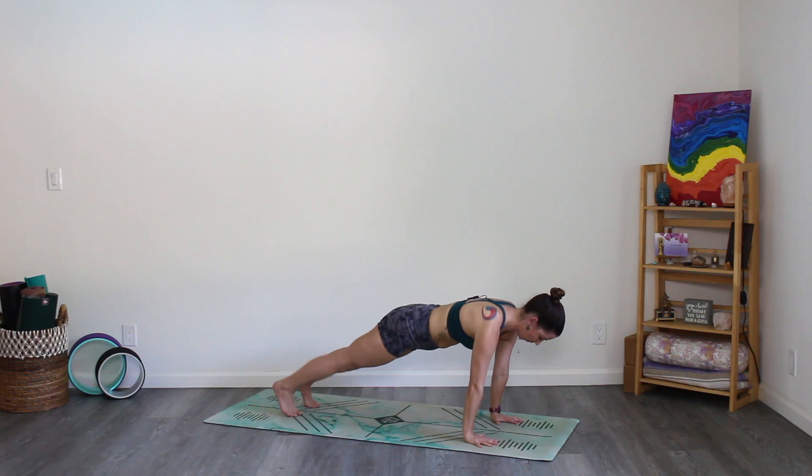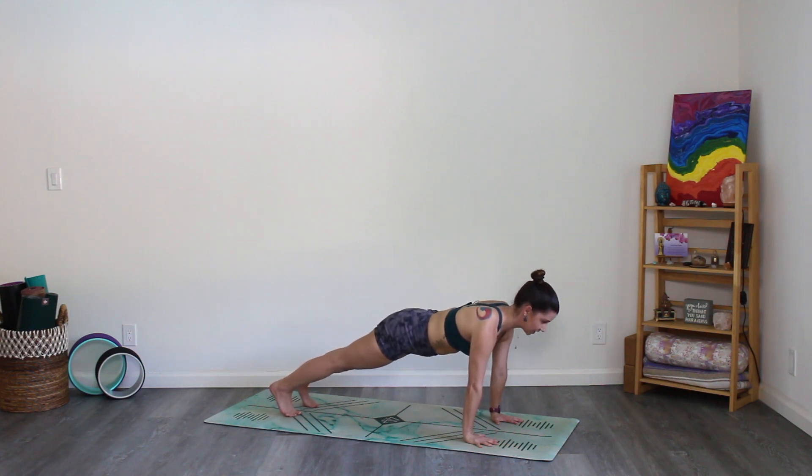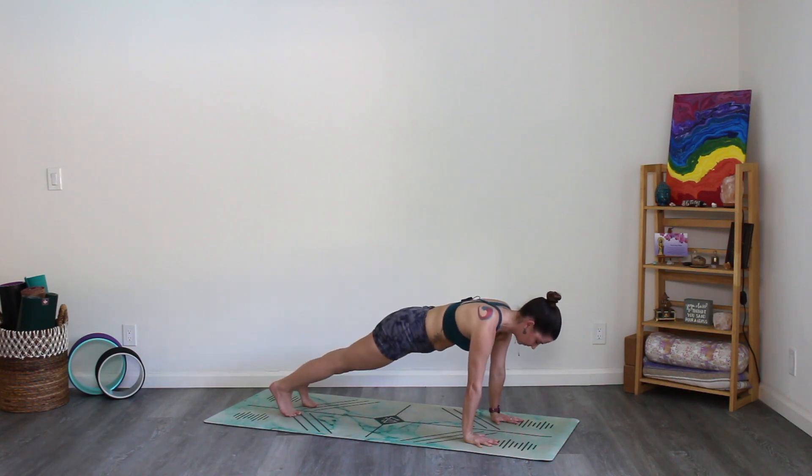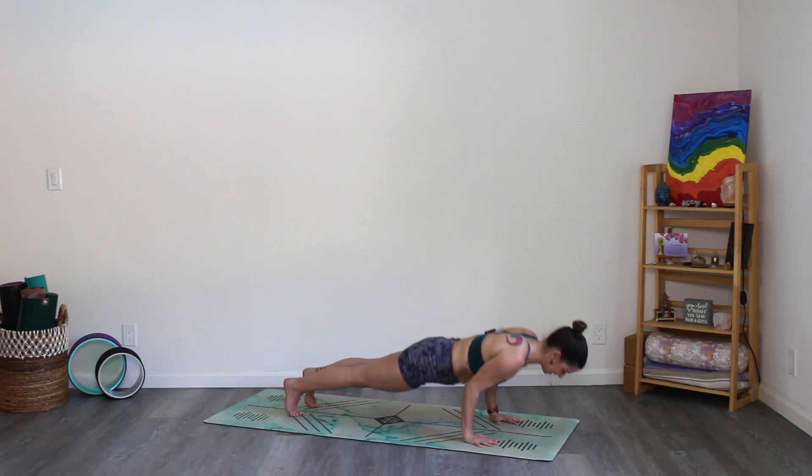Spread the fingers wide, wide, wide. Shoulders over the wrists, heart space opens forward so we're not rounding too much in the back. Press the space between the shoulder blades up towards the sky, press the heels away from you, engage through the whole body. Hold for five, four, three, two, one — vinyasa.